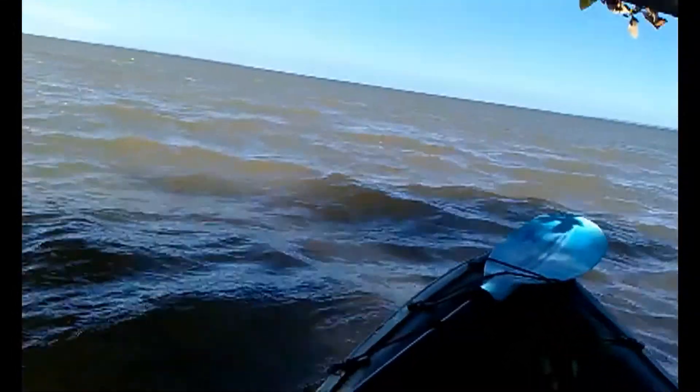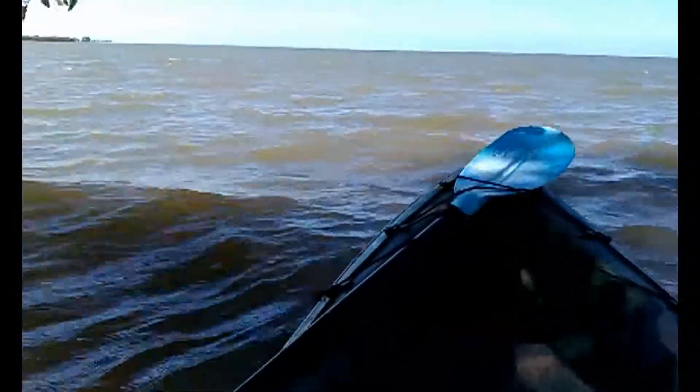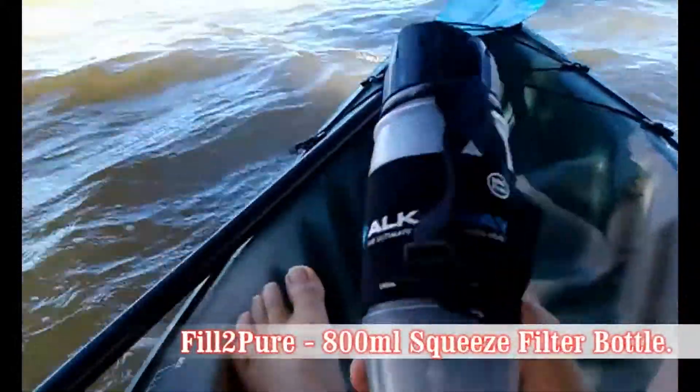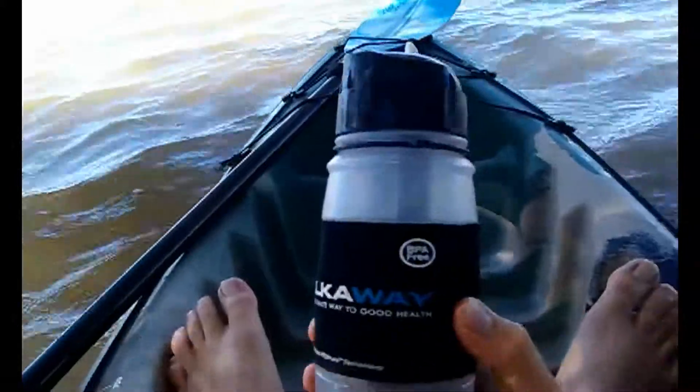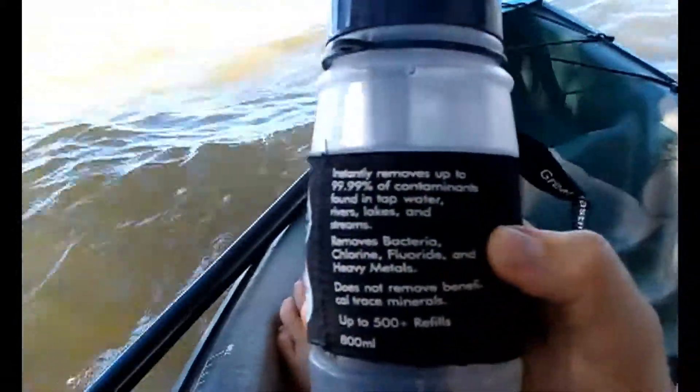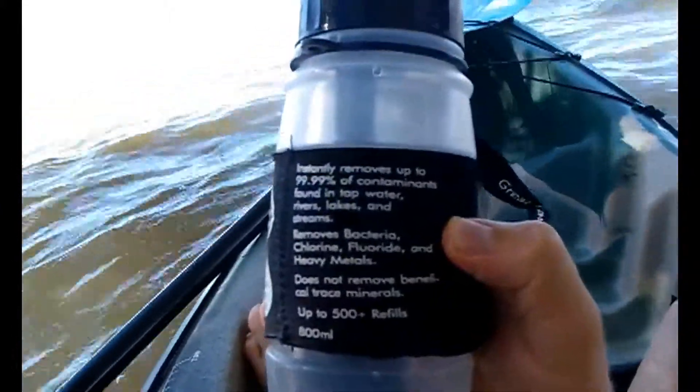Hey everybody, it's Paul here. I just wanted to make a quick note about a filter water bottle I've been using by Filter Pure Systems. It's a squeeze bottle, 800ml, and it removes up to 99.99% of impurities from water.